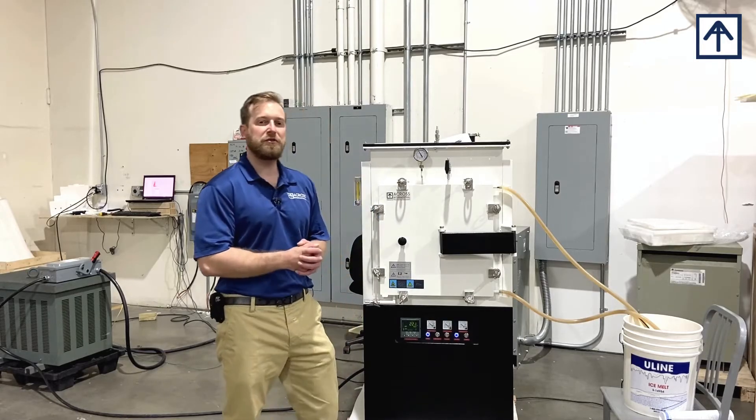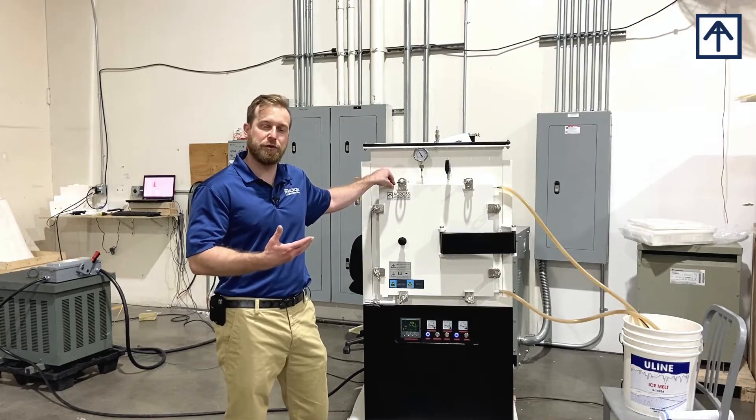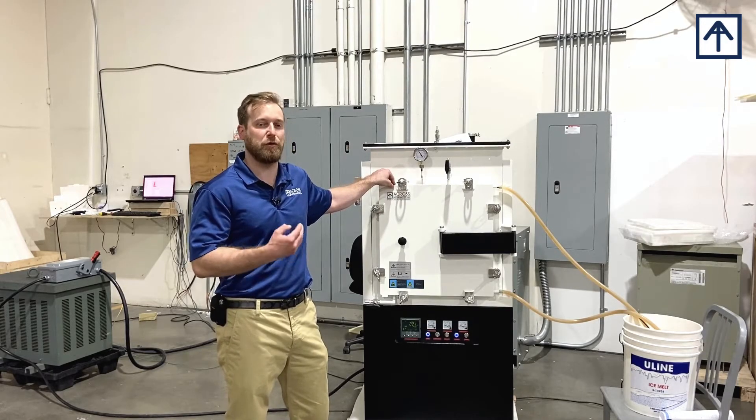FAQ number one: please keep in mind that all of the door gaskets on our Controlled Atmosphere Furnace are water-cooled, and you will need a cooling water source for them.